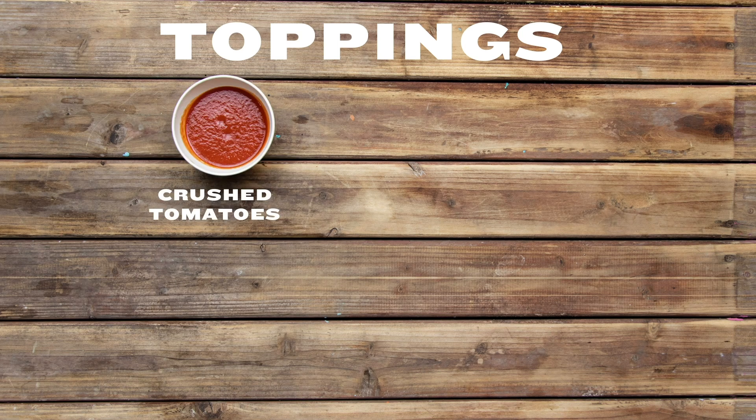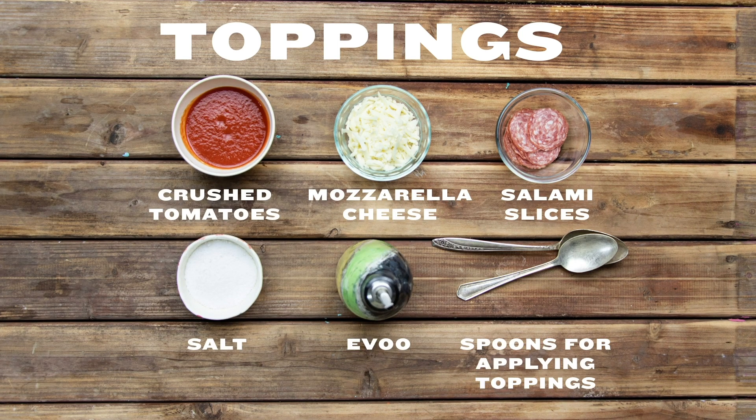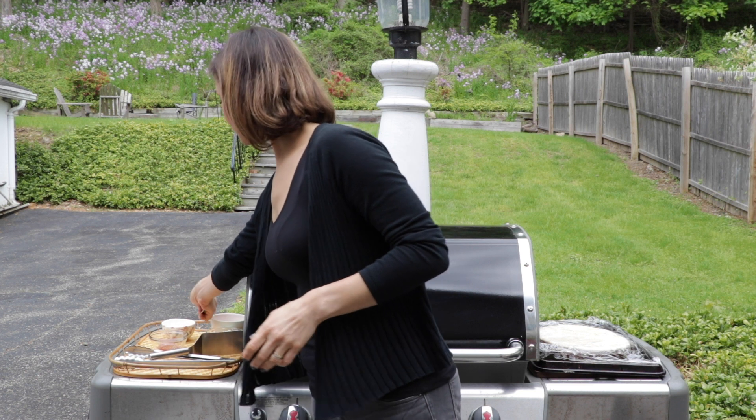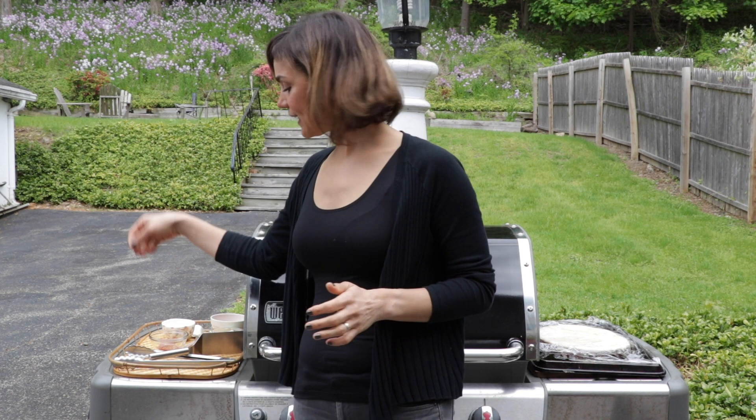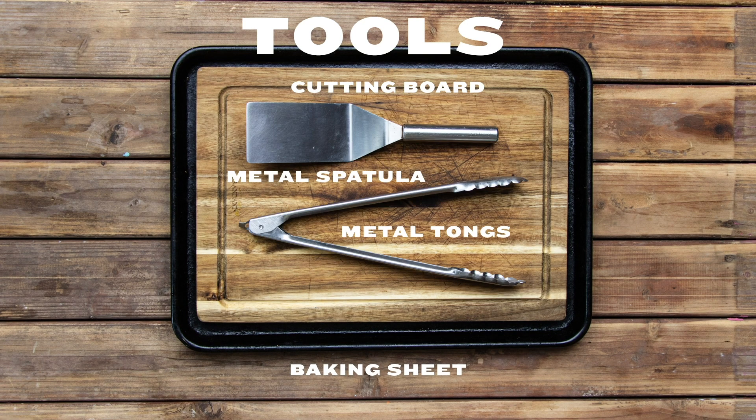I have my tomato sauce, my cheese, little salami slices, and spoons so I can easily put it on. The other thing I have ready are my tools. I have some metal tongs and a metal spatula, and I have a cutting board which I will put my finished pizza on.